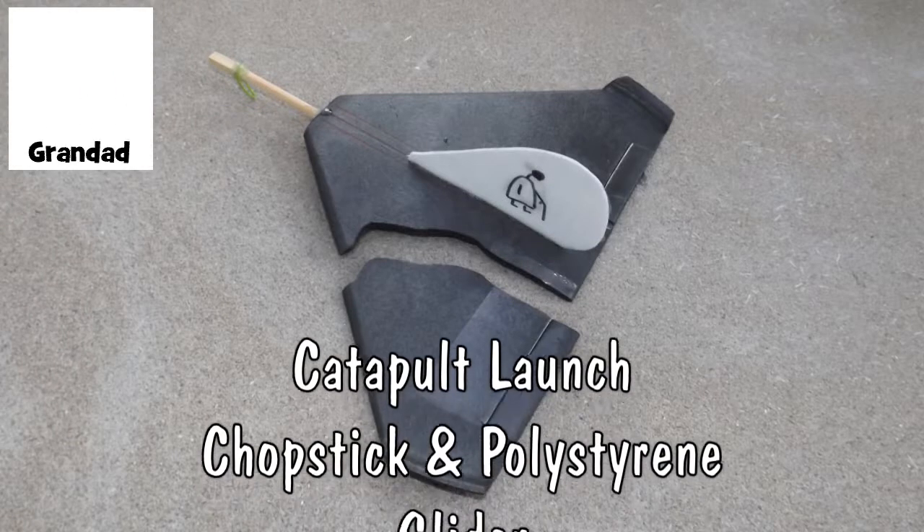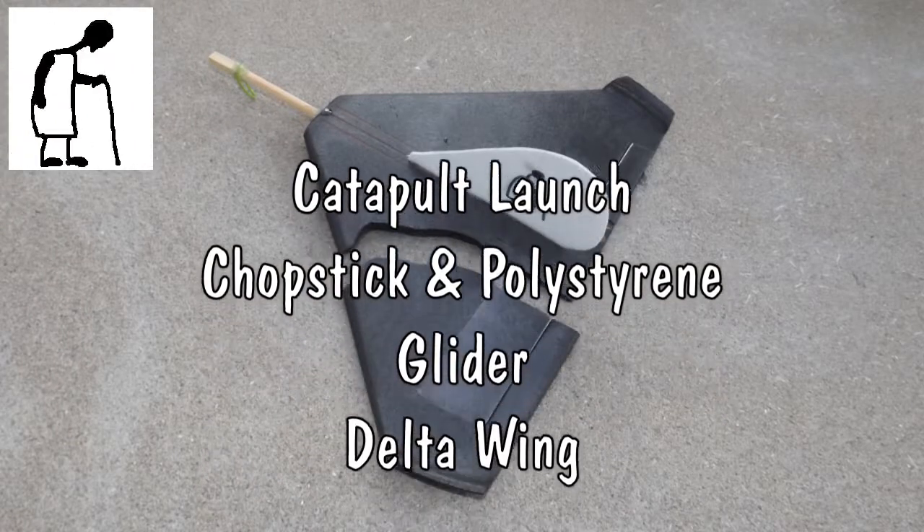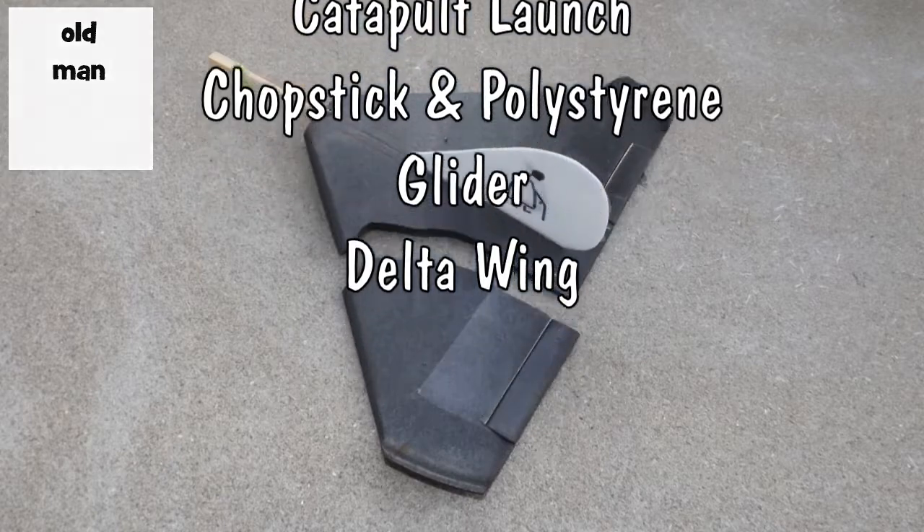Hi guys. I'm going to do another one of those catapult launch gliders. This time I think I'll do a delta shape.